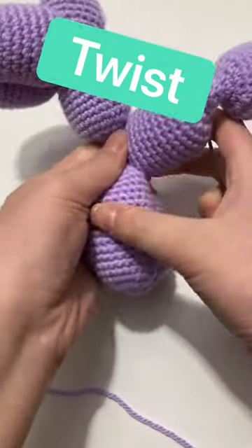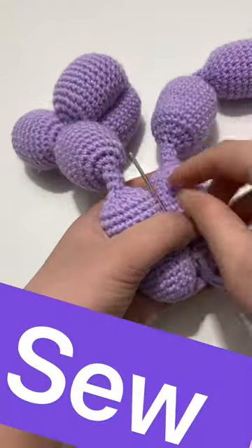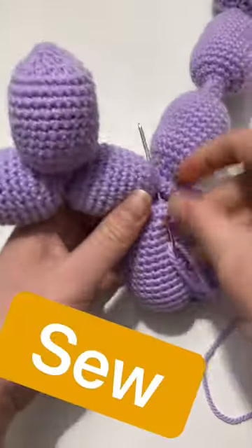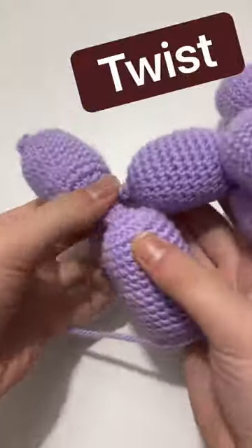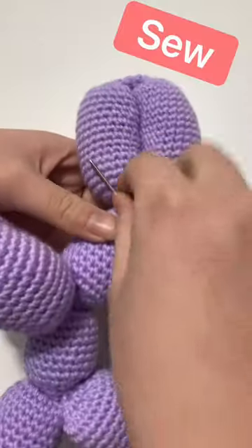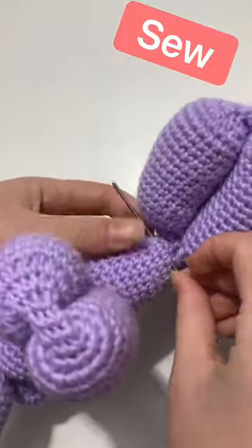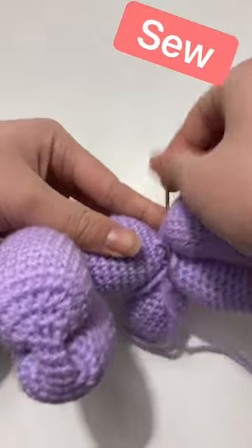Today I'll be turning these sausage links into a balloon dog, so basically this video involves a lot of twisting and sewing. I have to twist all the limbs together like you would with a traditional balloon dog, and then I'm going to sew them together because this is not a normal balloon dog, so something has to hold the limbs together.